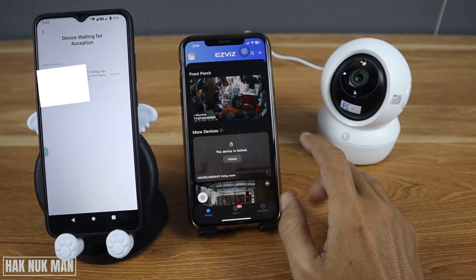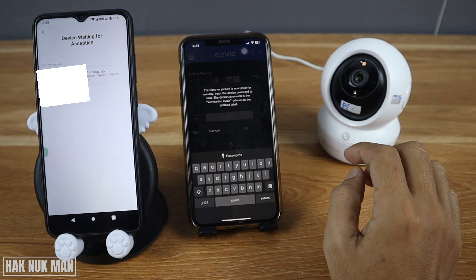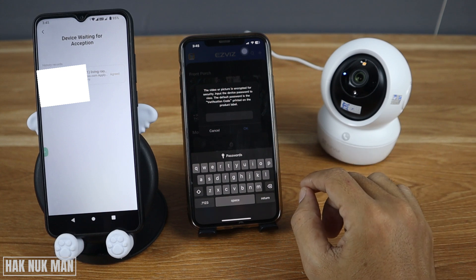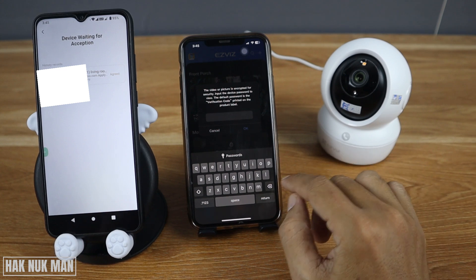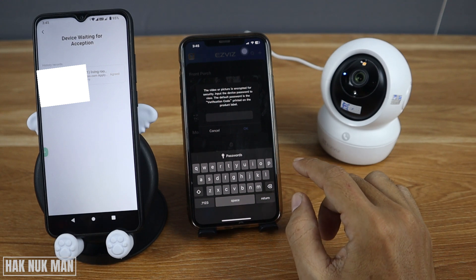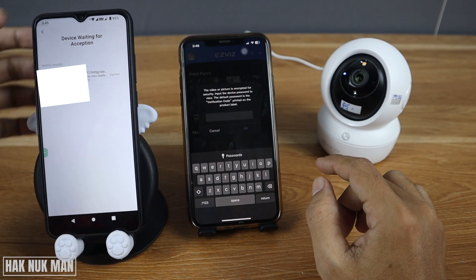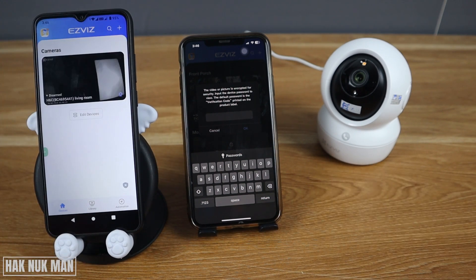On the second device you can now see the new camera pop up on the screen. Just press to unlock it. You will need to input the password that you created during the setup step.